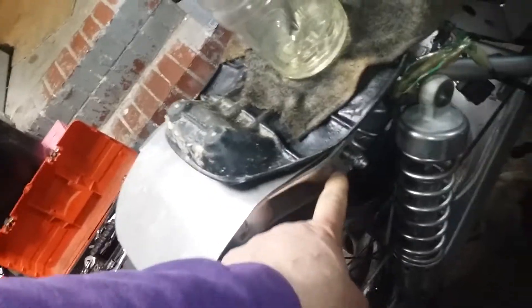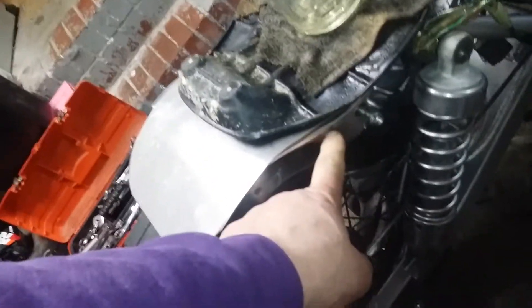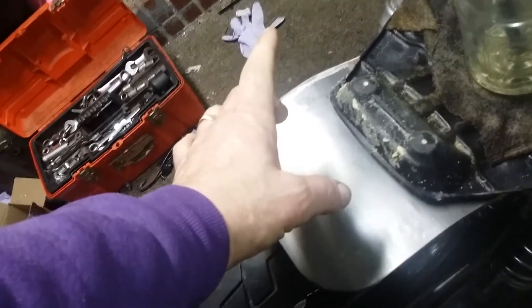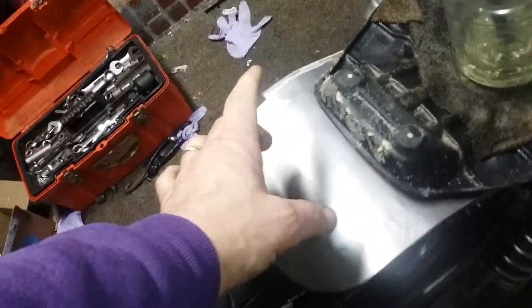You can see I have the struts off my '87 — these are going to be painted silver. Then I'm going to get the OEM Honda Rebel brake light because I like those brake lights.